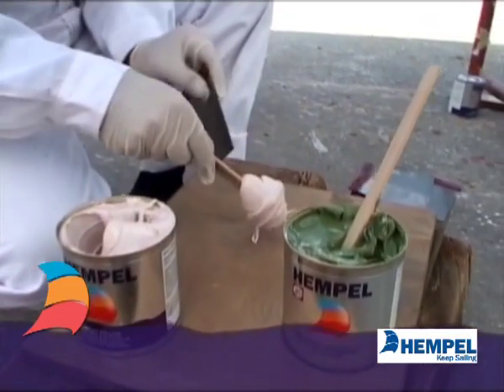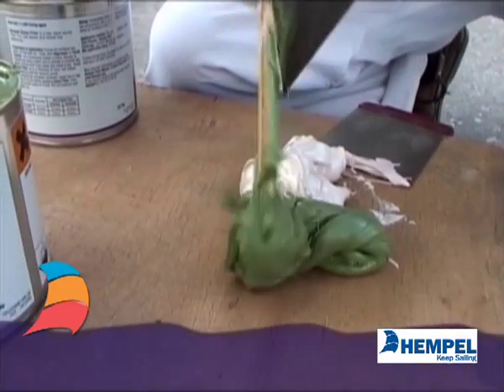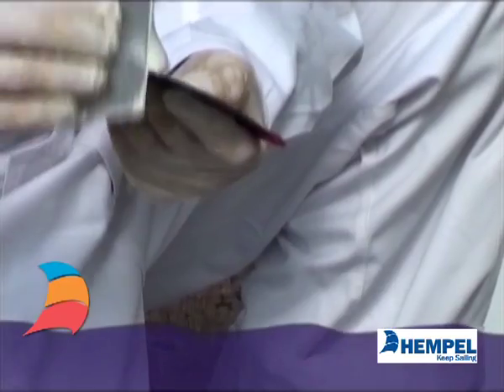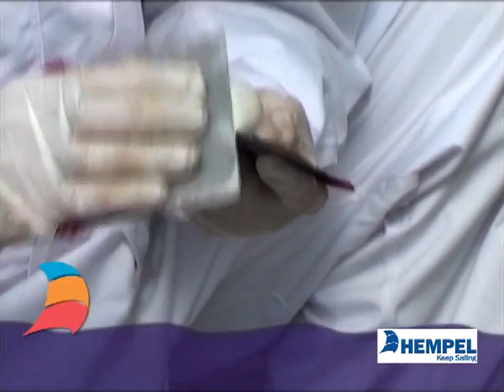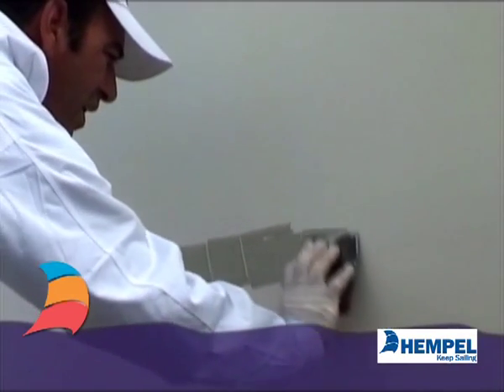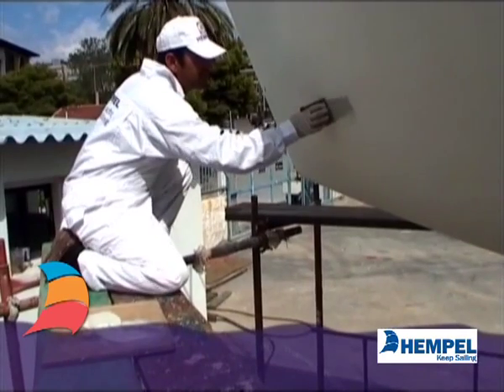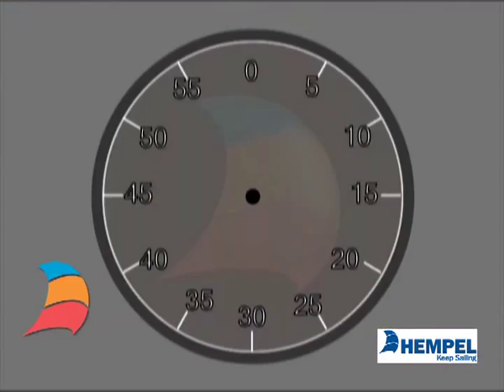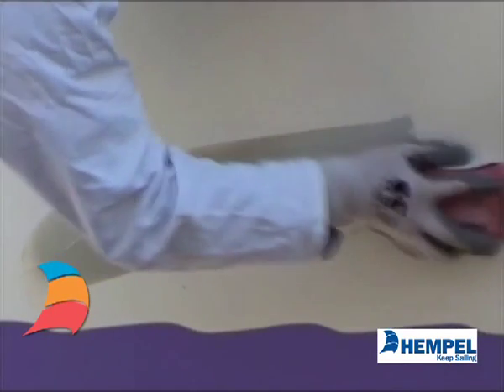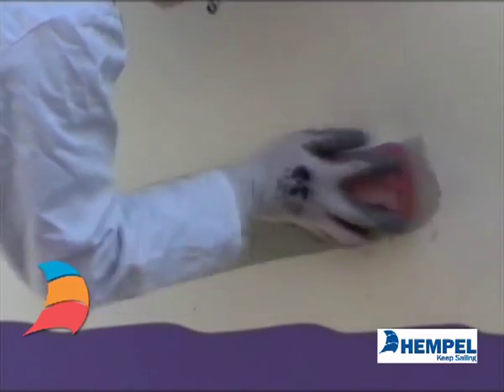First, you mix the epoxy filler. Then apply with a filling knife or a spatula. Then you leave it to cure. And then you abrade the filled and surrounding area to an even profile.